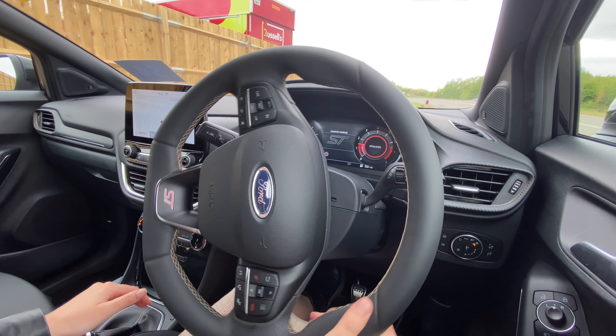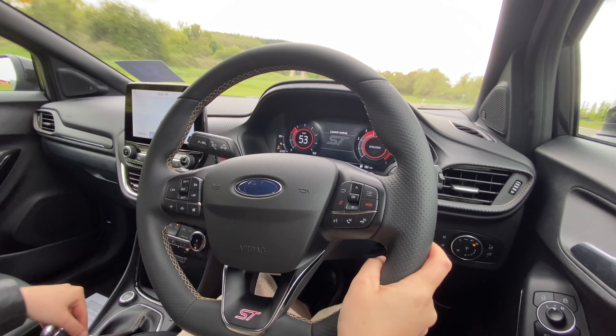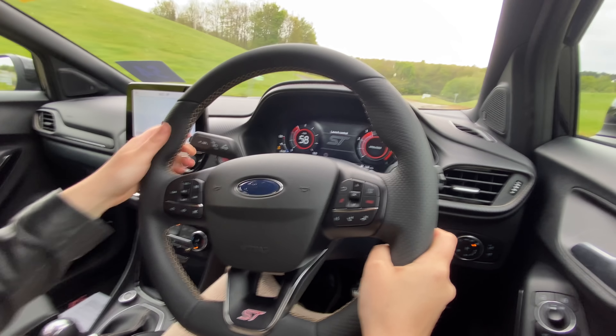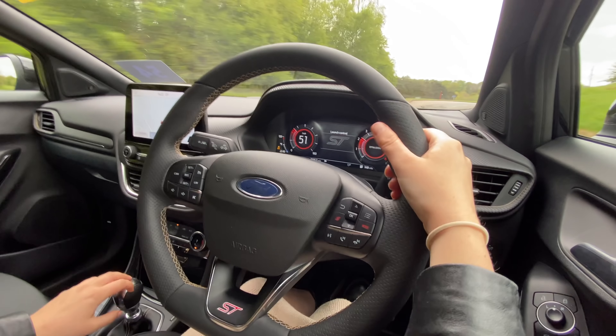I made it very clear that I loved the Hyundai Kona N. The Puma ST is similar in that it has two-wheel drive, but the engine is not quite as powerful — so does that mean it's not as fun? The Ford Puma ST Gold Edition gets the same 1.5-litre three-cylinder turbo engine standard on the Puma ST, creating 197 brake horsepower and 236 pound-feet of torque, with an official 0-62 time of 6.7 seconds. And unlike the Kona, it comes with a manual gearbox.